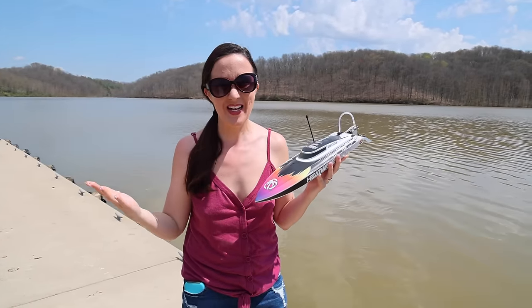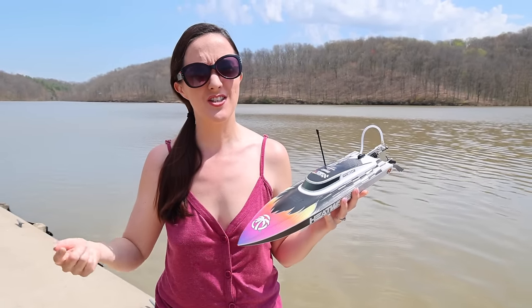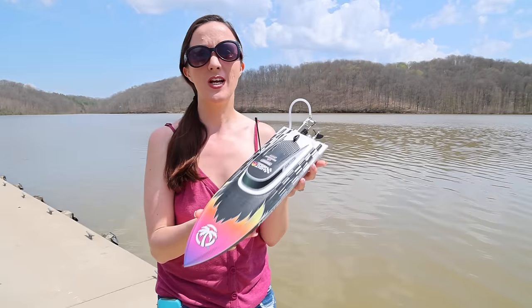Welcome to my favorite week on the channel of the entire year. It's Boat Week on the RC Sailors and we're going to start out strong today with the new Pro Boat Recoil 2.